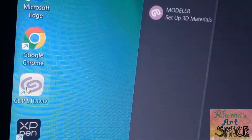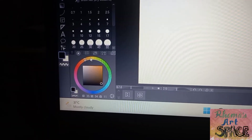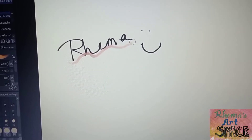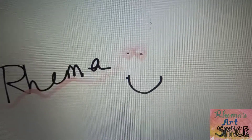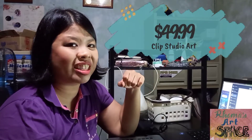One of the apps recommended is Clip Studio Art. It has various brushes and different blending features, and you can also make animation here and even record the progress of your artwork through a time lapse. Right now, I'm on the app's 30-day trial and I can get a one-time purchase of the app for only $49.99.